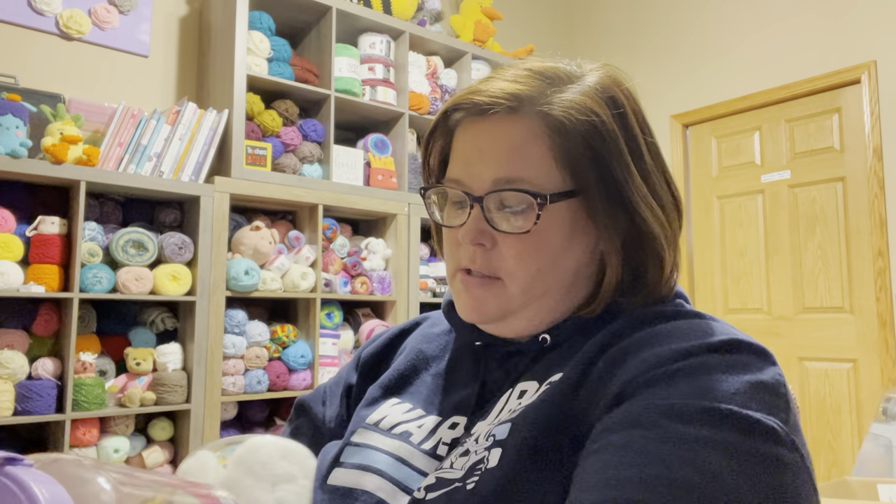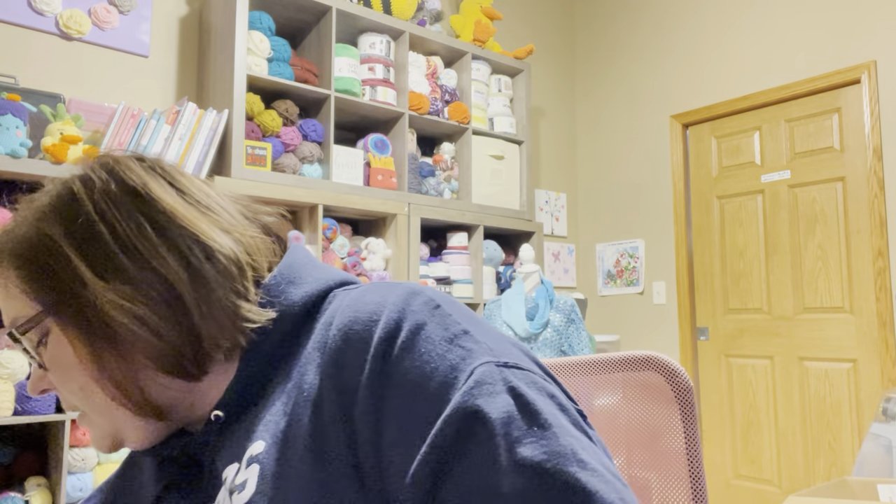The lid does screw off. I have two of these and I have no idea how much they cost — I'll dig around on Joann's and put a link in the description. I've never really seen these anywhere else, only at Joann's.